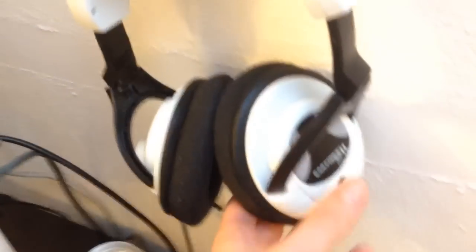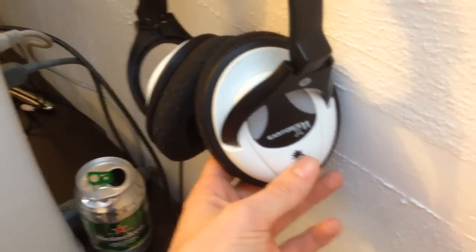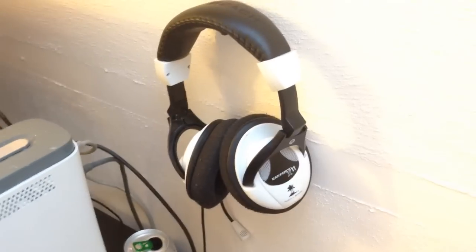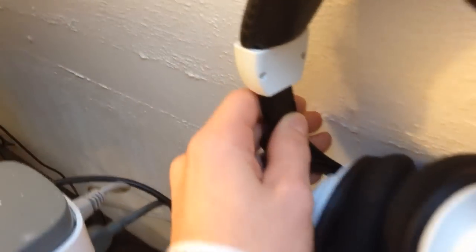I've got my Turtle Beaches here - these are X11s. These have served me for quite a long time, since actually my first YouTube video was recorded with these. You see the pink wire there? That's actually a microphone wire. When I first started I used to plug these into my PC and record through Audacity. They might be falling to pieces but I like them - they do the job.